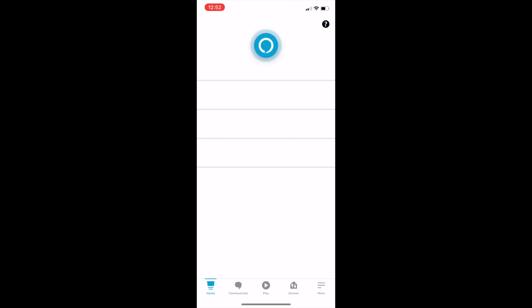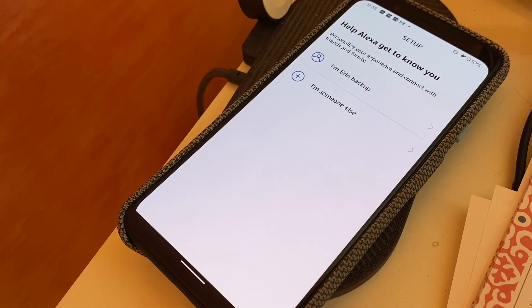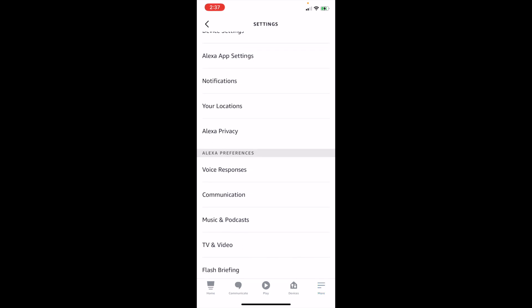Open the Alexa app and then open Communicate. Verify your mobile phone information and then give permissions for calling and messaging. To do that, go to the More menu on the bottom right, then choose Settings, then Communication. Choose Enhanced Features and ensure that switch is toggled on.